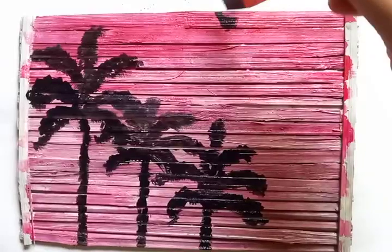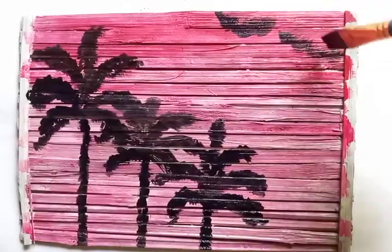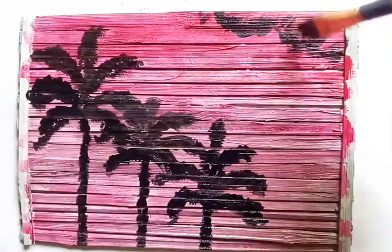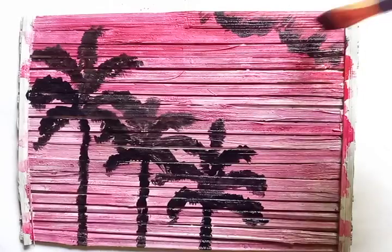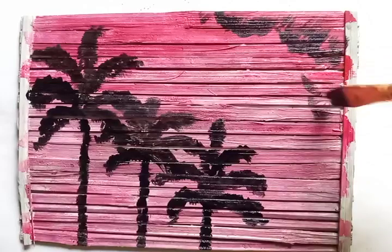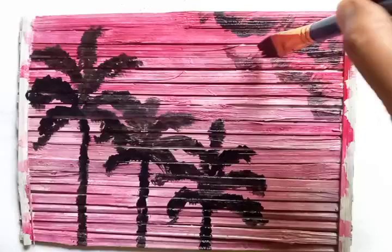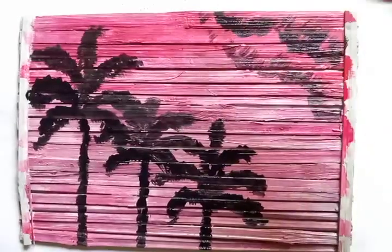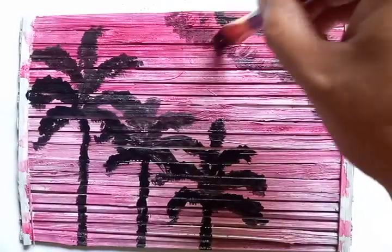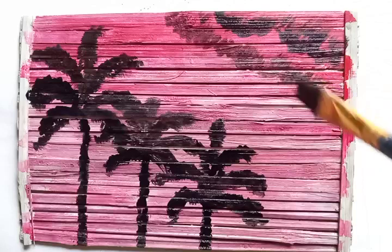We can put some clouds like this — formations of clouds with little brush strokes. Usually clouds are of irregular shapes, so there are variations in depth and thickness of the color. This area is darker and this is a little bit brighter.